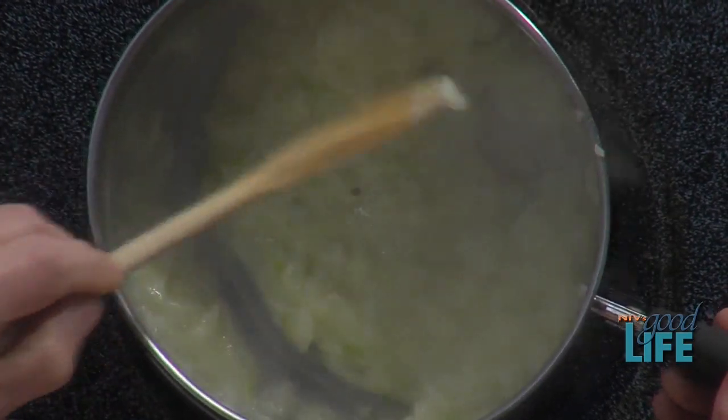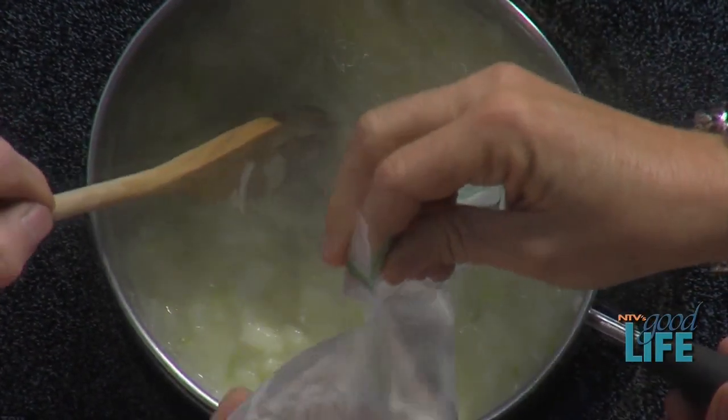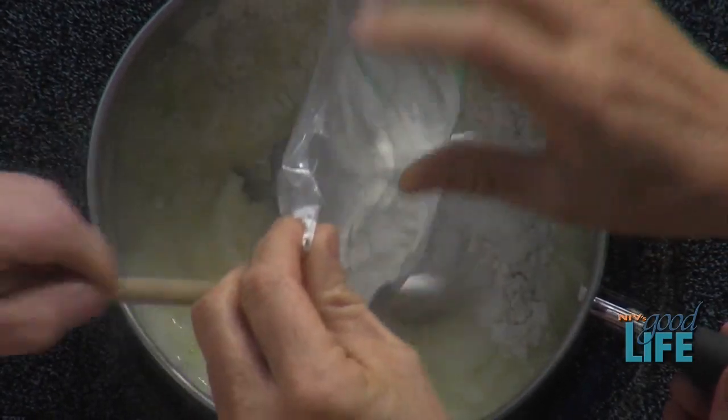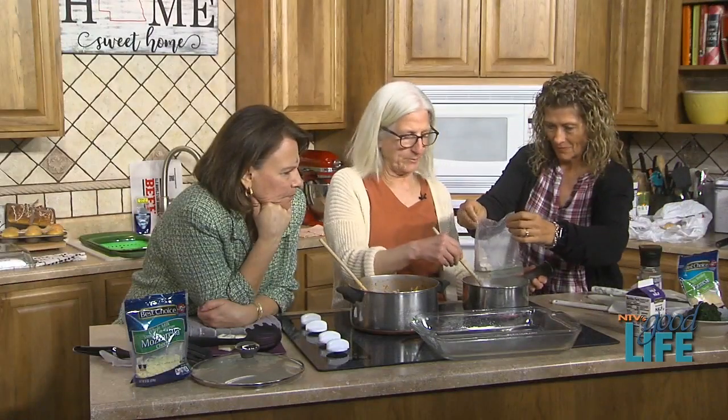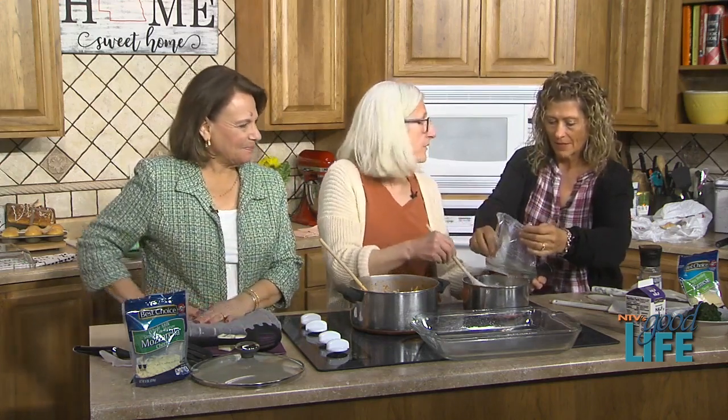The flour is going in to thicken the sauce. The butter and the flour are equal parts — it's kind of like a roux. You're really making a white sauce.